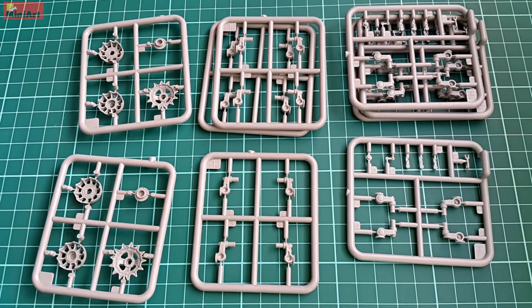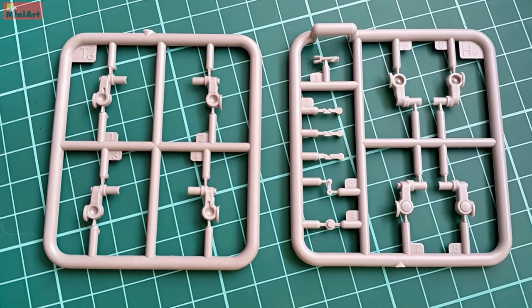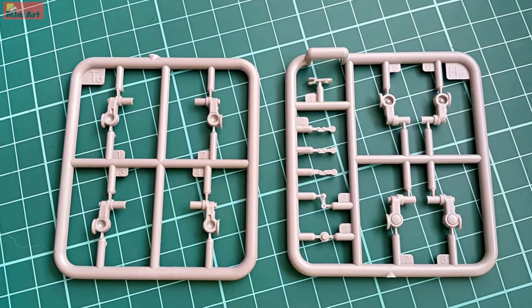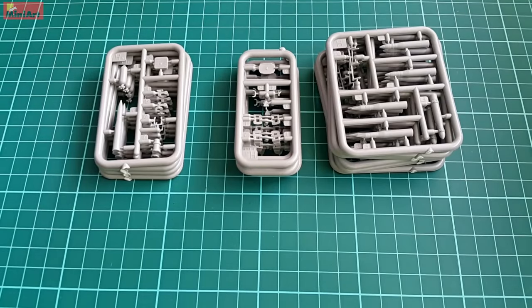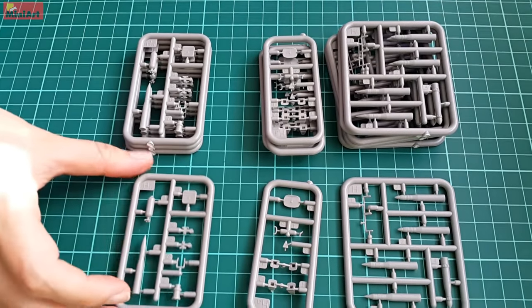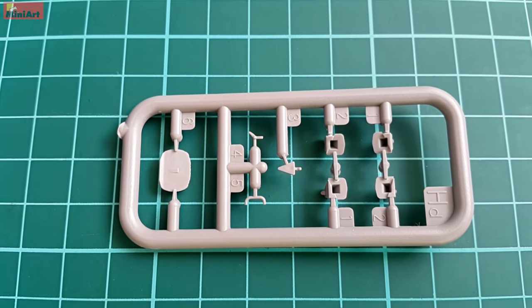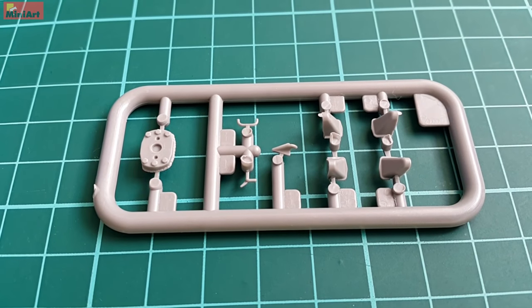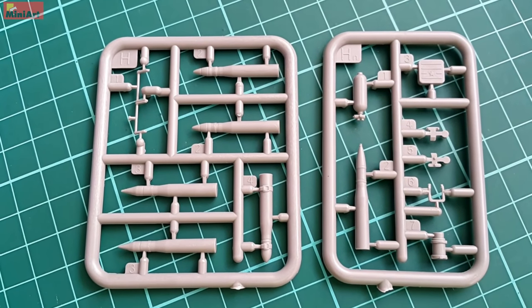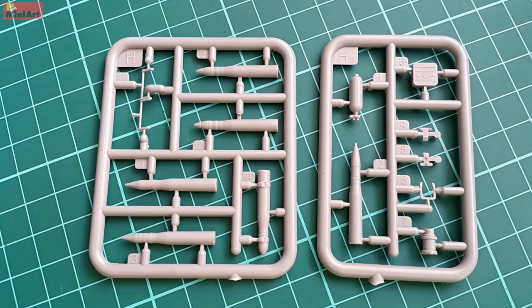Some more suspension parts follow: arms, minor details, and of course the sprockets — all beautiful. The complex suspension gives you the option to create partial damage and to understand the mechanics and engineering of the real vehicle. The ammo sprues are next — use Alclad paints on those and you will be perfectly set, since Alclad is strong and putting shells into the racks won't damage your paint. There are fiddly parts here, but don't forget the whole kit is like that — you will find those everywhere with MiniArt.